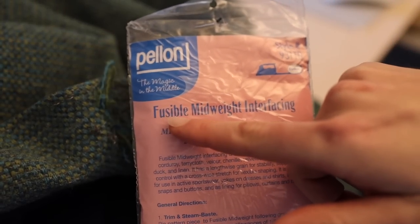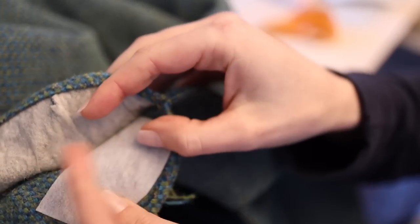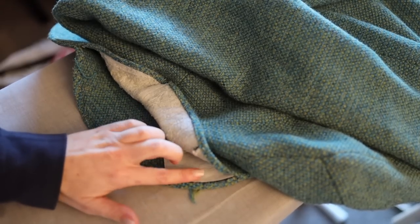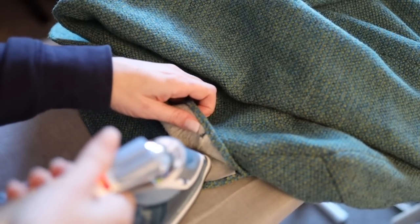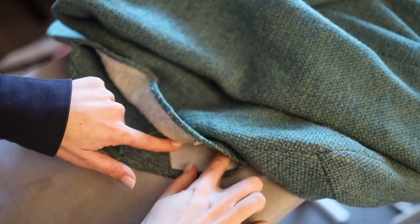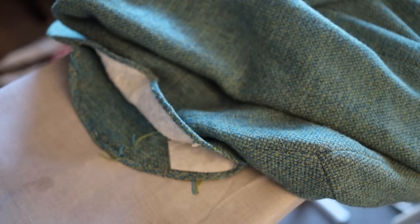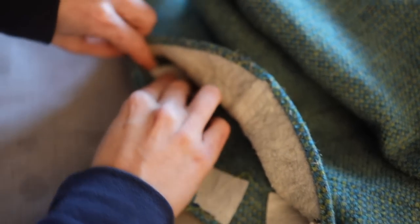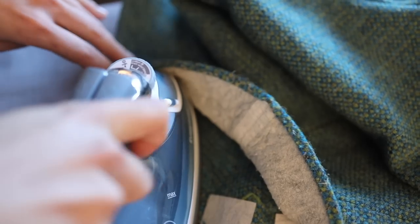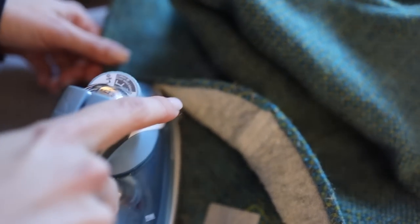After a finally successful run to Joann's where I got the fusible interfacing, I cut it to the appropriate size for both the large hole patch and the smaller pinholes, then ironed it with a lot of steam on pretty high heat to the back of the holes I mended. I really wanted the fusible interfacing to hold my mends in place so they didn't become unwoven and the frayed ends from the holes didn't unravel anymore — this is really where I was getting all the structure and integrity back into the collar.